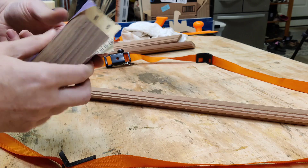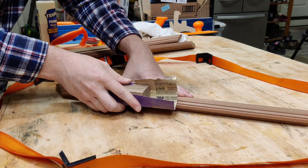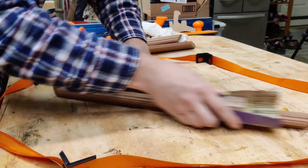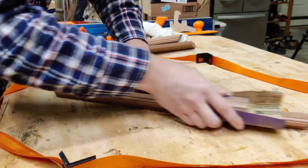On to sanding. I like to use a piece of wood as my sanding block instead of my rubber one because it has a nice hard, crisp corner that will keep those corners tight and looking crisp — so I don't accidentally round anything over.